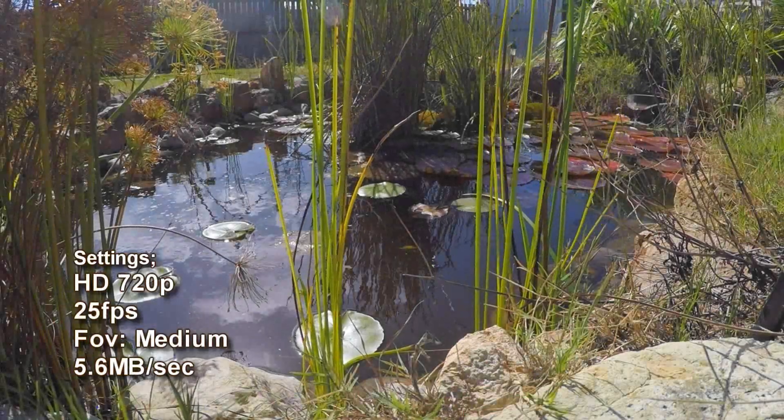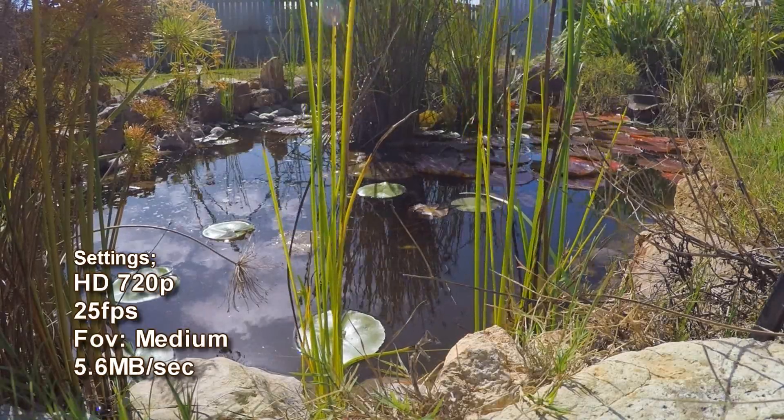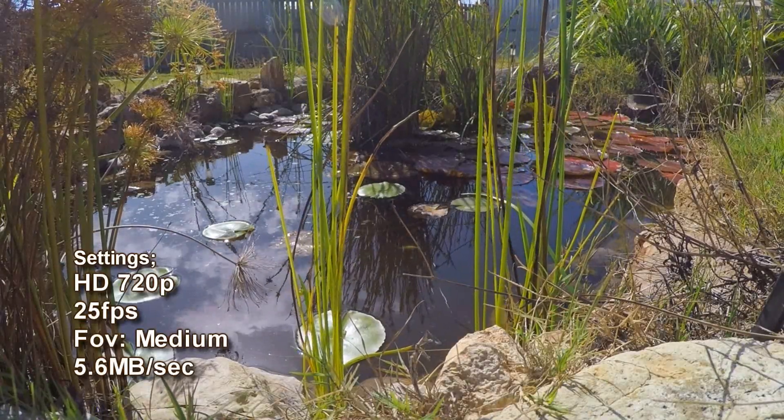So here are the tests. You can decide for yourself. Your opinion will also depend on the monitor quality and resolution you are using. Each test is 30 seconds in length.